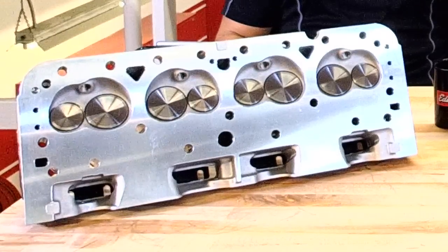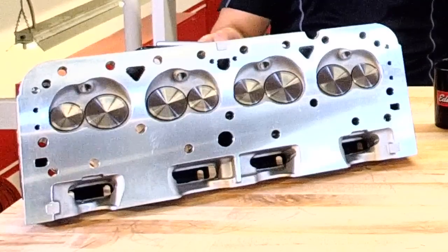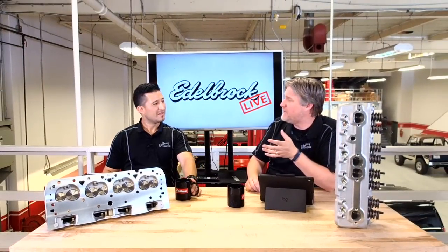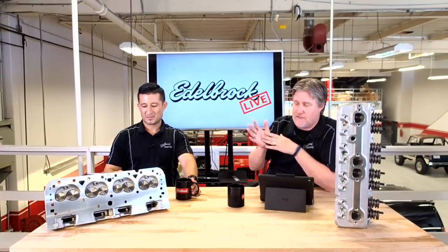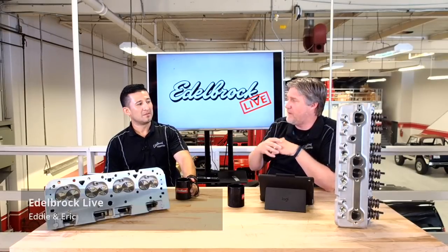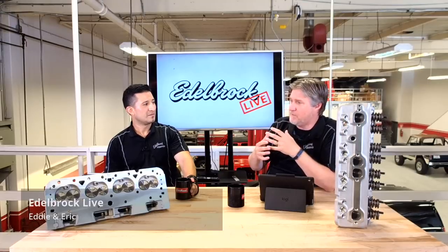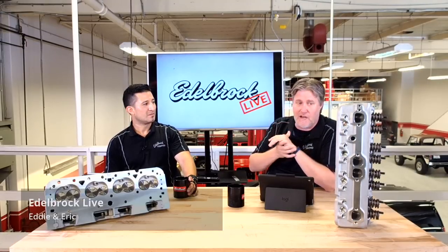That's why the tech guys have been getting calls for years — hey, do you have anything for my small bore? The regular RPM was designed from the 350. And it works, but in the Edelbrock world, it's still not doing the best job. It's not maximizing the engine because it really wasn't built ideally for that application. But this was designed from scratch and built specifically for those applications.